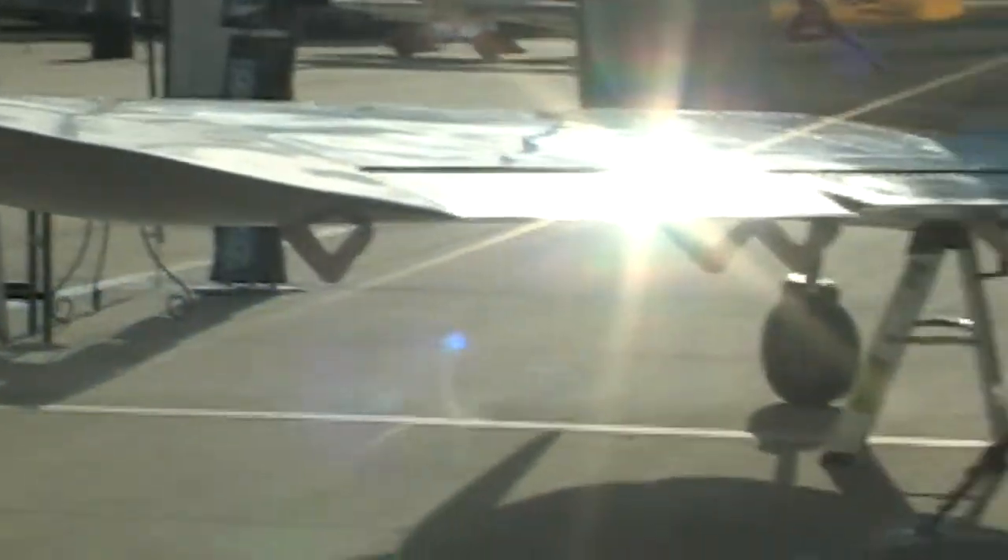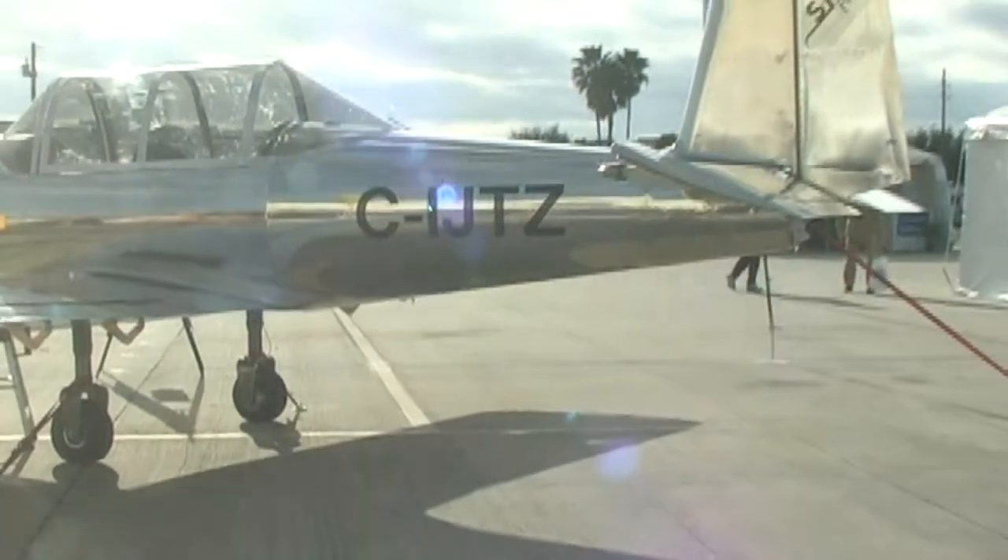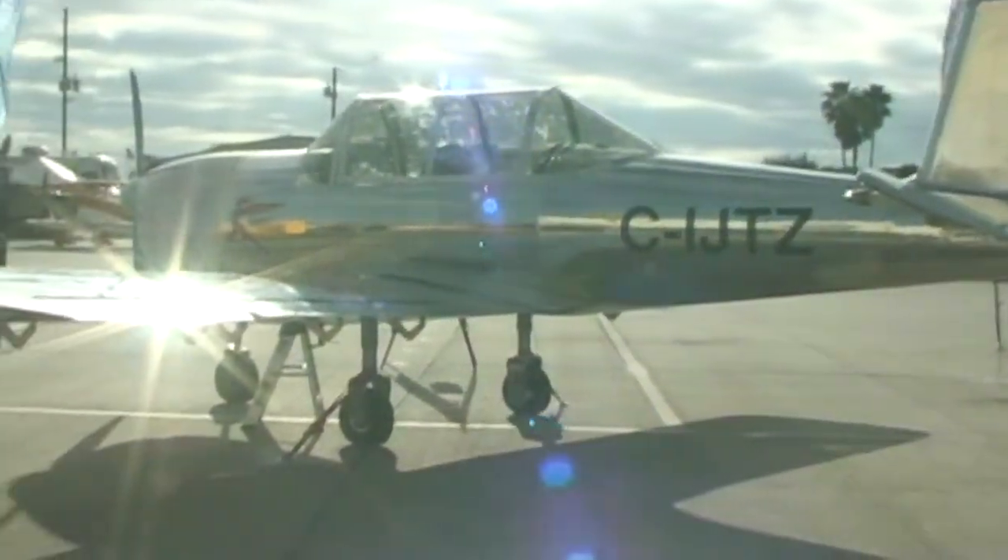It's a tandem seater — one in front and one in back. I didn't sit in the back seat, but I sat in the front and there is a lot of room in there. One thing I really like, there's a lot of leg room in there. The airplane has armrests and they fit fine.